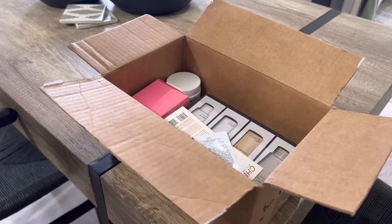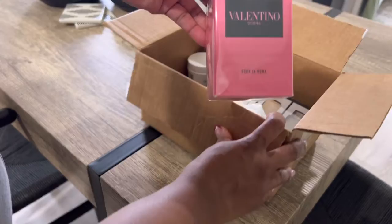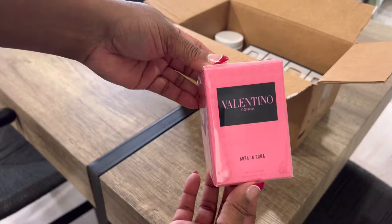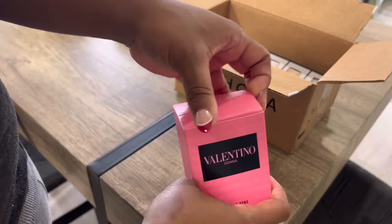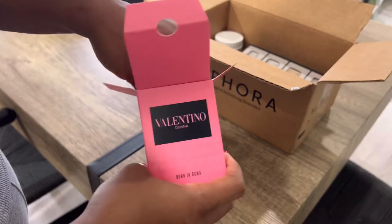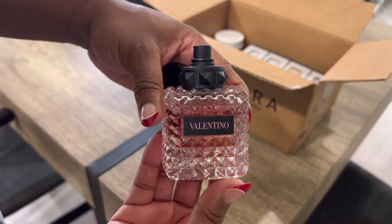First things first, I got this Valentino — Valentino Donna Born in Roma. I got the mini size, and if y'all remember, I had the mini size before and it smelled so good. I needed the spray because the mini was just the dabber one, but this one you can actually spray. The bottle is beautiful and I just needed to be able to spray it, so I'm so excited about that.